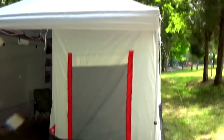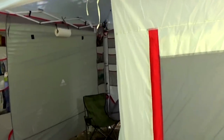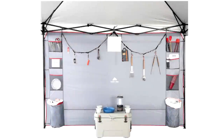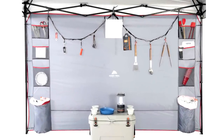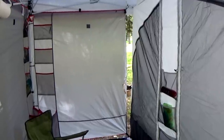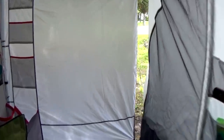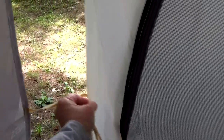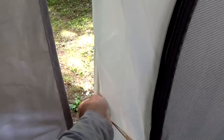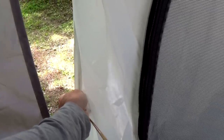We did some other modifications. Ozark Trail also has these sidewalls, and we added two sidewalls. Because the tent takes up one side and half of two sides, the second sidewall I cut in half and added a few little ties to it. I'm going to have Brett help me sew a tie on the corner seam of the tent so you can tie the sidewall to the tent and hold it all together.